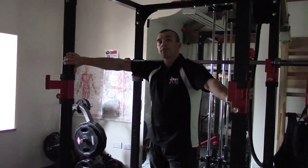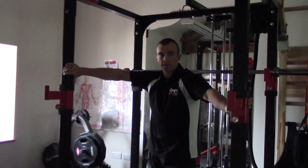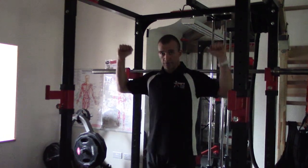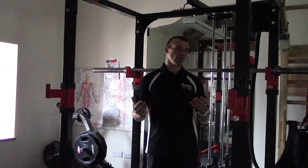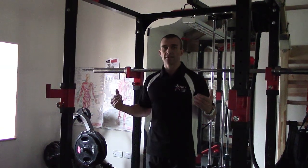However, if the rack is unavailable and you have the upper body strength to safely get the bar up onto the back of the shoulders, that is another way of doing this. But if possible, always refer back to the rack.